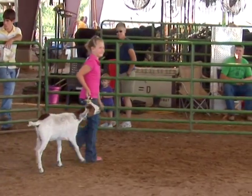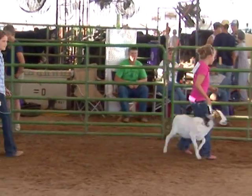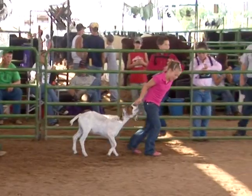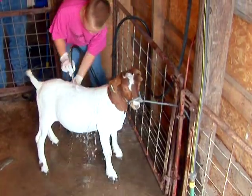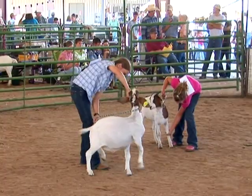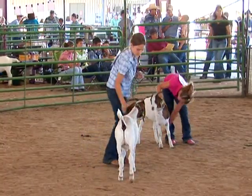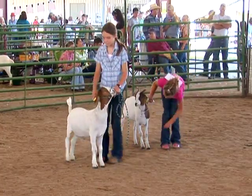There are many ways to get hurt when working with your meat goats, even when you think you're being careful. For example, your goat can be frightened and run, jump, butt, or kick. Or you can slip, trip, or fall over things left laying around, on a slick walkway, in a pen, or on an uneven surface such as sand in the show ring or uneven surfaces in a pen.